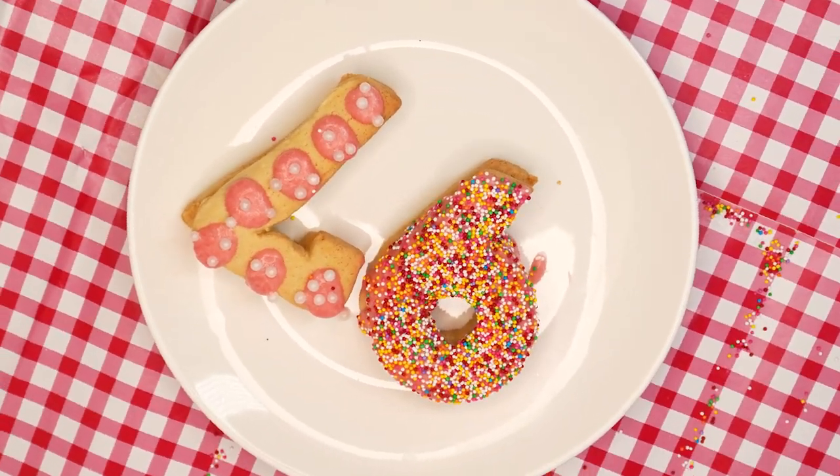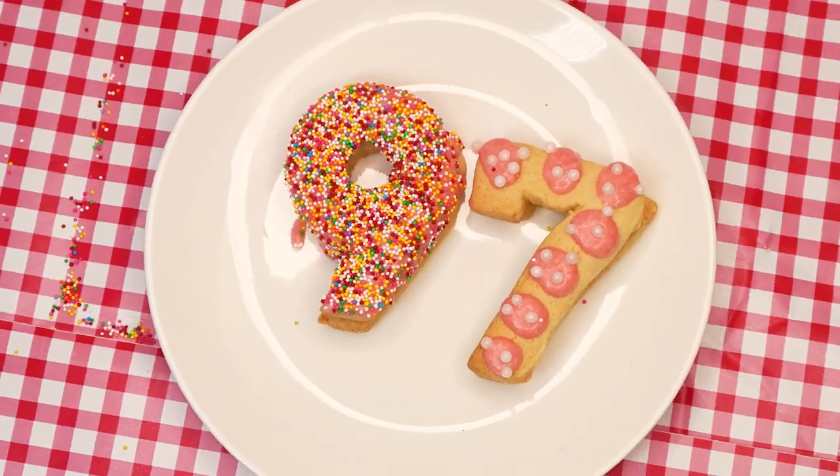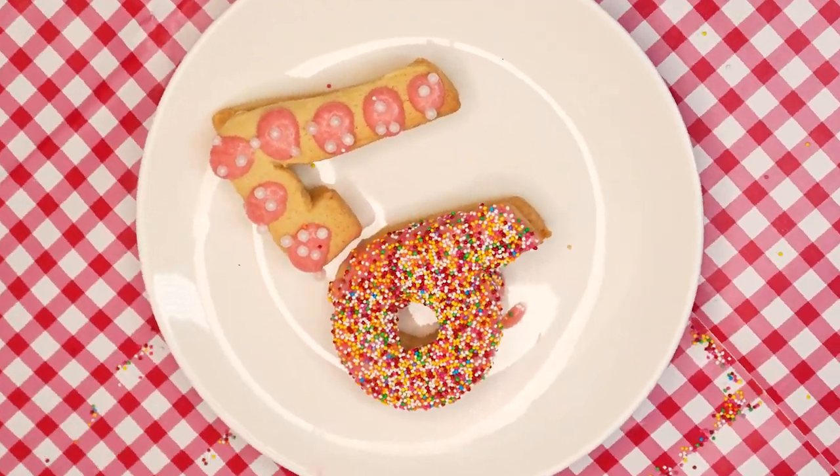Hi boys and girls, welcome back to the Parsha Studio. In this week's Parsha, Bamidbar, the Jewish people are counted, each person according to his shevet, and that is why we are making layered number cookies.